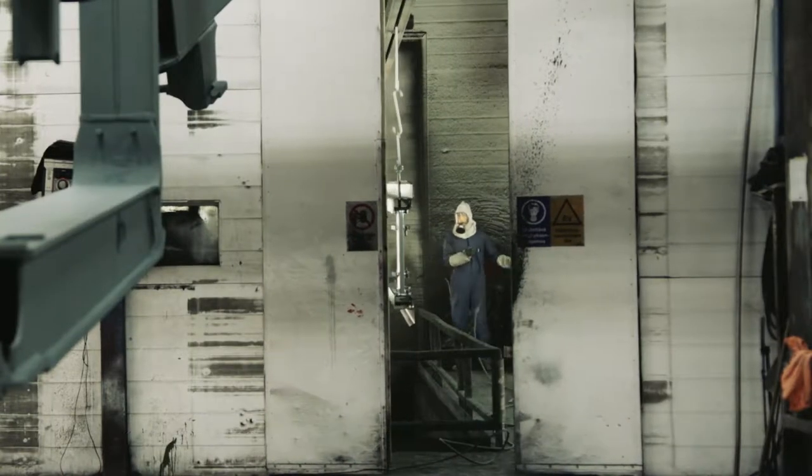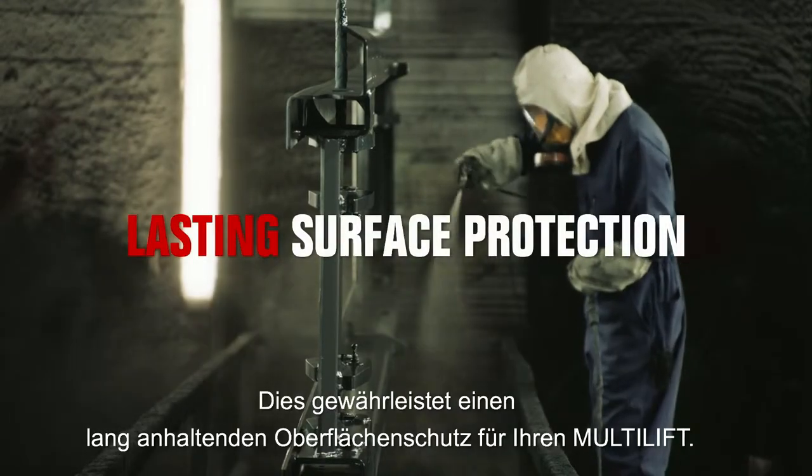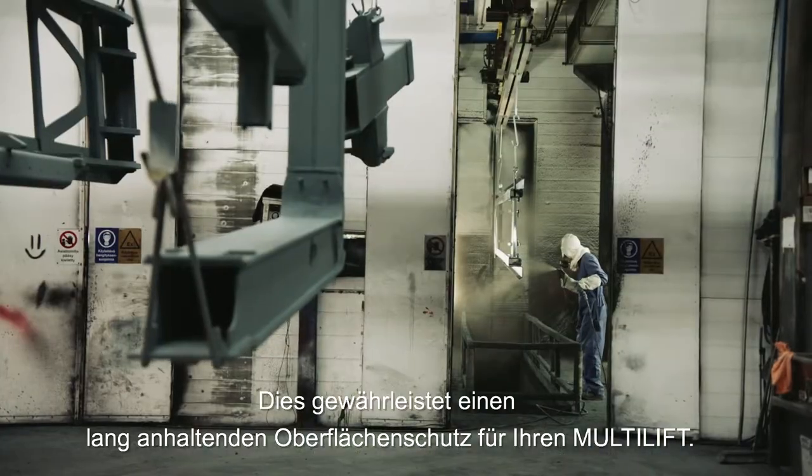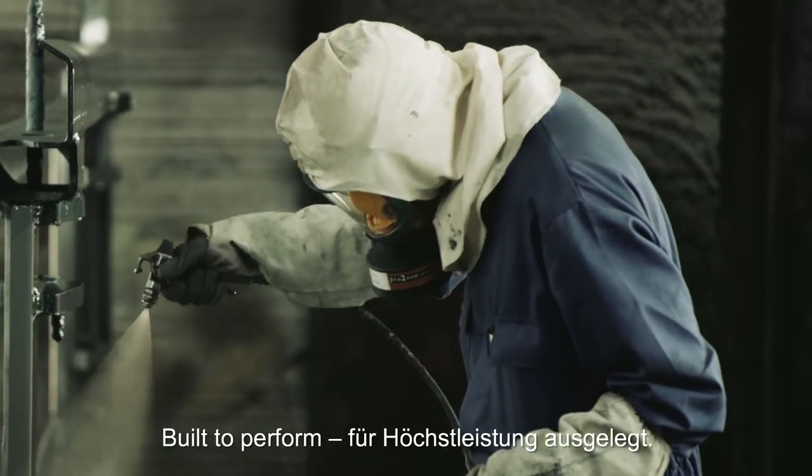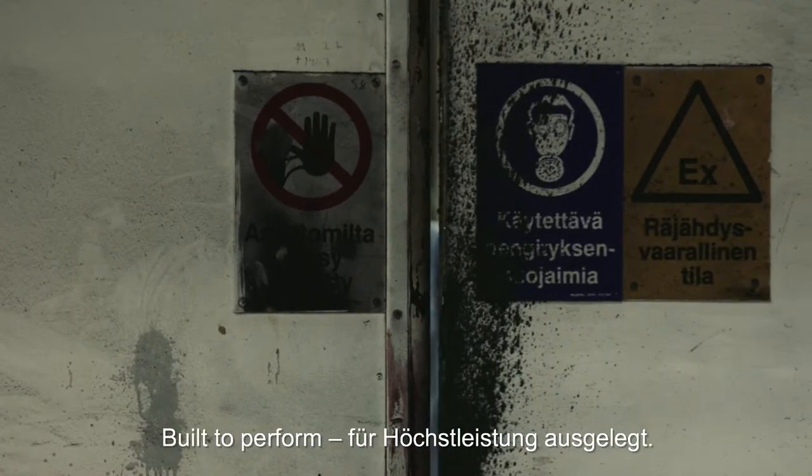then paint, guaranteeing lasting surface protection for your Multilift. To summarise, we paint for perfection. That's why we're built to perform.